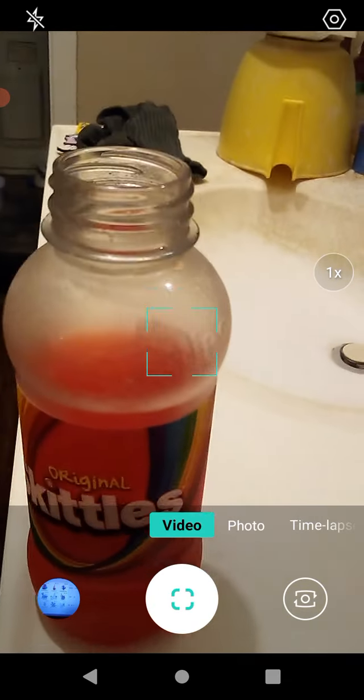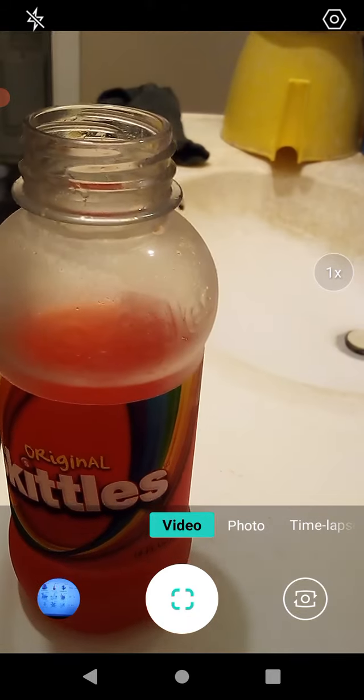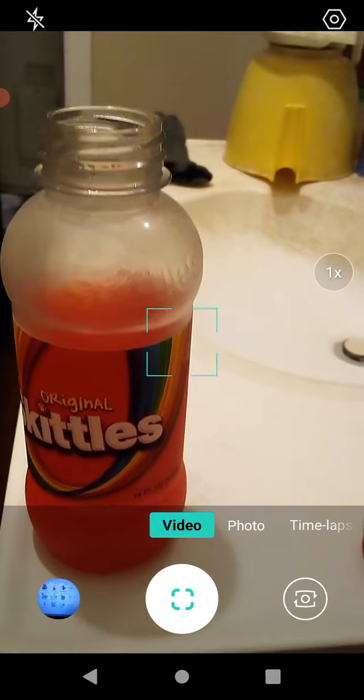It's very sweet and sugary tasting, but I do get hints of different Skittle flavors as I'm drinking this, which is really, really strange. It's hard for me to wrap my head around that.